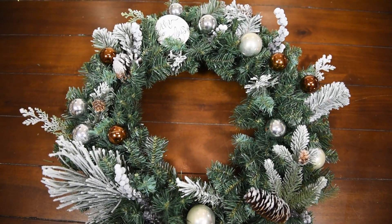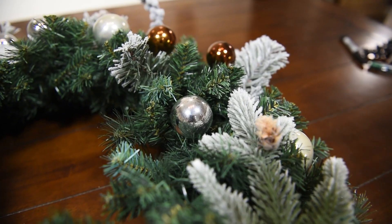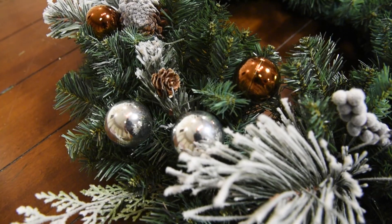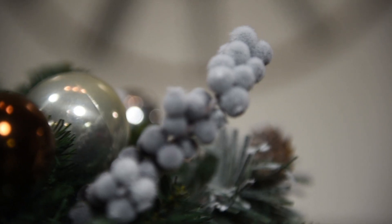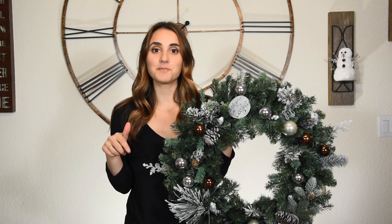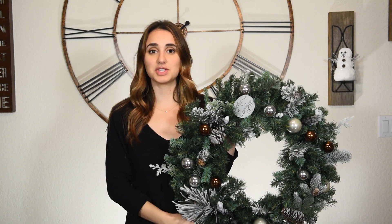I hope you guys enjoyed it. Please tag me on Instagram or Twitter if you make this wreath — it's just at Taylor Cooley. I would absolutely love to see your recreations. Be sure to check out all the other moms and their DIY hacks in the description down below. I know you're going to love them and you're going to have a house full of super inexpensive, very beautiful Christmas decor. Thank you so much for watching, I hope you have an amazing holiday season. Let me know in the comments if there are any other Christmas related videos you'd like to see from me, and I will see you in my next one. Bye!